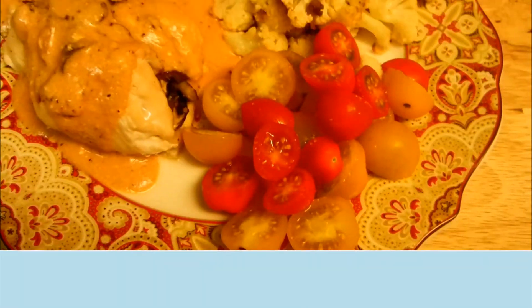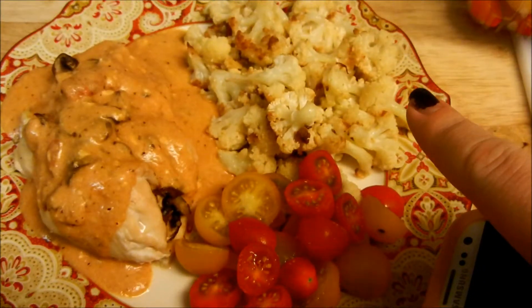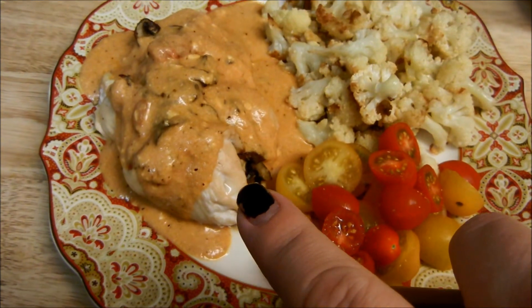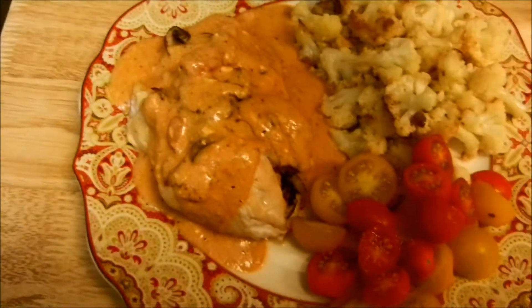There we have it. The lighting is terrible on this camera, but we have some tomatoes with a little bit of table salt, the roasted cauliflower, and the chicken with the tomato cream sauce. We're drooling! I'm going to have the Persian try it right here and now so you guys can get a little taste test. He just had the chicken in the sauce, but it also has Swiss cheese, roasted red peppers, and mushrooms. You like? That's really good! I'm glad you like it. This is definitely amazing — it's going on the rotation.